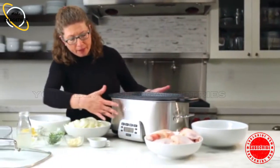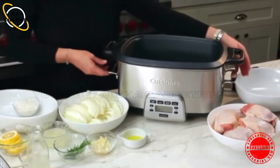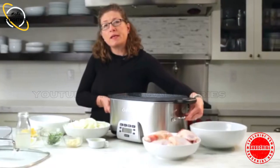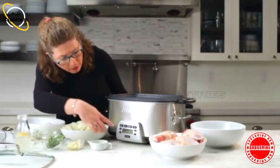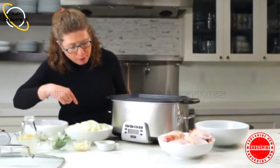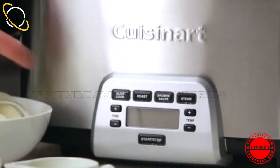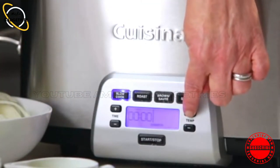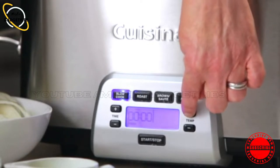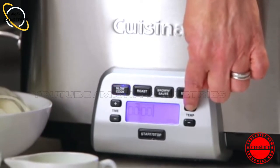Let's look at the front. The body of the unit is made out of brushed stainless steel. It has two cast handles on the side, which make it easy to move around your kitchen. In the front, this is your touchpad panel. There are four main features on the top. This is slow cook — you press slow cook and adjust the temperature by pressing plus. Across the bottom it goes from high, low, to simmer, to warm.